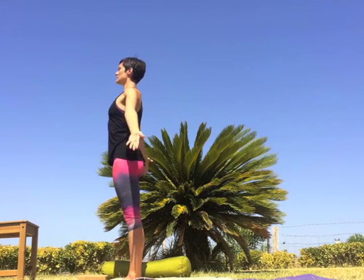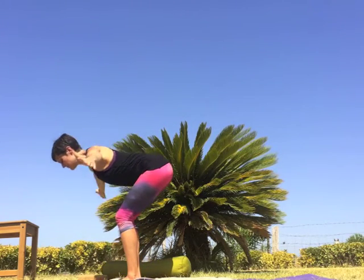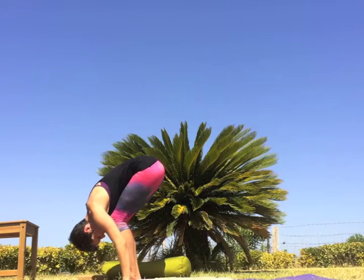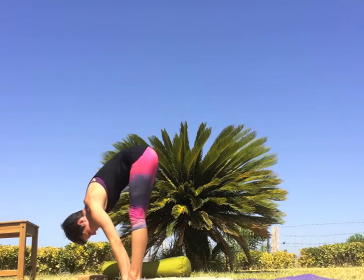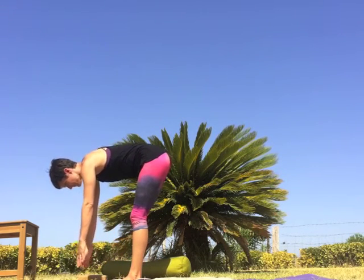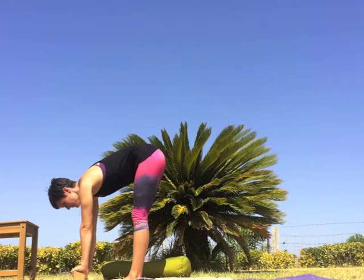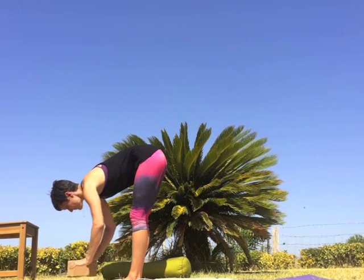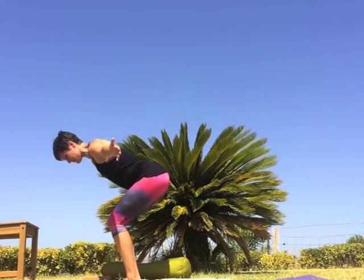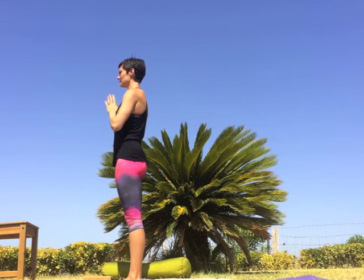Last round — inhale, circle the arms overhead. Exhale, fold at the hips keeping a long spine as you bend forward. Let the head be soft, and if you find yourself straining or struggling to reach the floor with the low back rounded, reach for a block or another prop to rest the hands — a block is a good intermediate height between the chair and the floor. Exhale, bend the knees. Inhale, sweep the arms all the way out and up, filling the body with breath. Exhale, hands to heart.